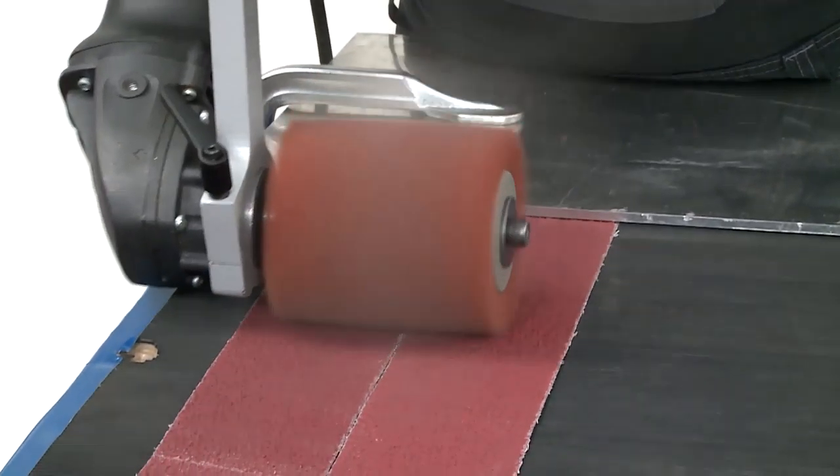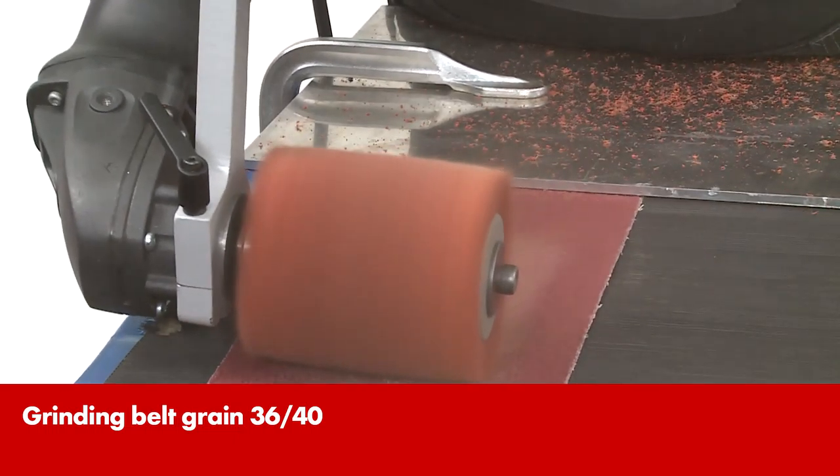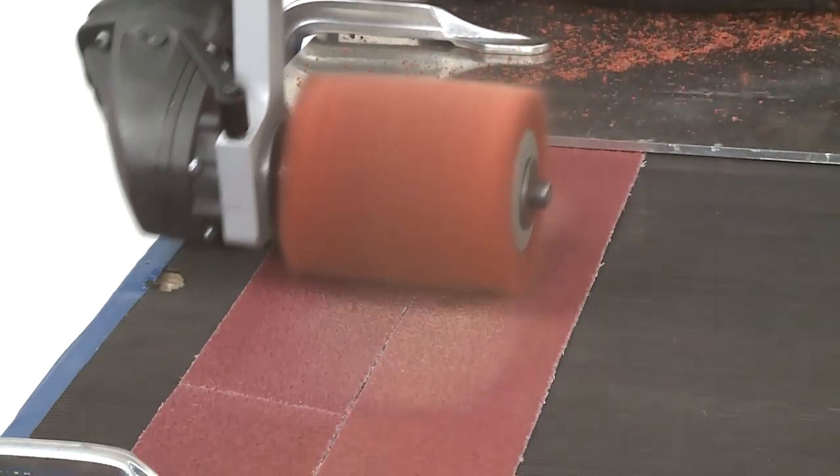Should there still be any visible traces on the metal, however, then try again using the fold roller sanding fleece on the bench grinder, for example.